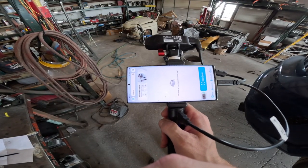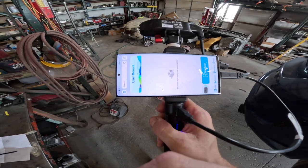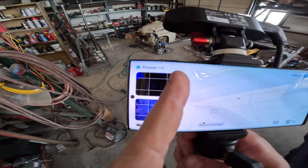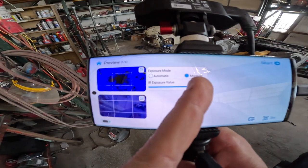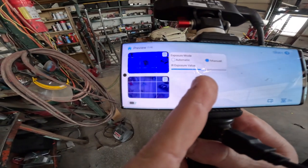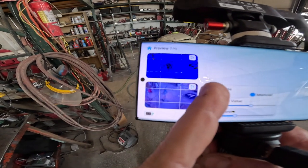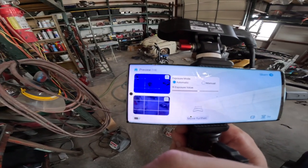I now have the app all set up. They had to fix some bugs — there was an issue with the S22 Ultra. Now you hit new scan and you can adjust your light levels, either automatic or manual, similar to a more expensive scanner, and you can adjust exposure levels. You can also adjust color exposure, which is really cool. I'm going to leave both on automatic and see how it does.